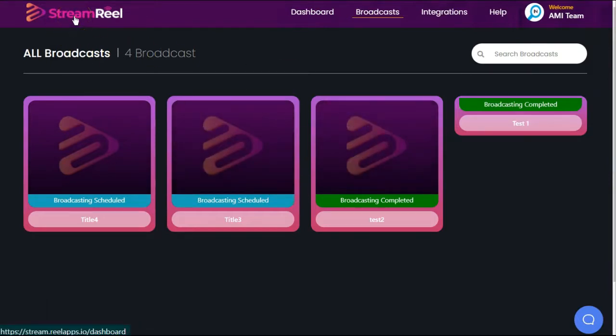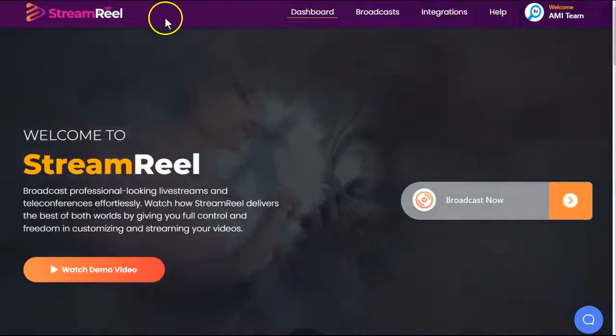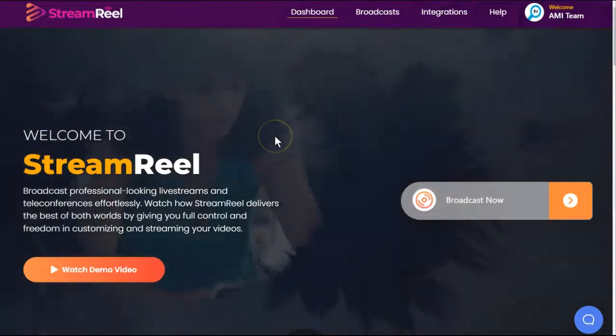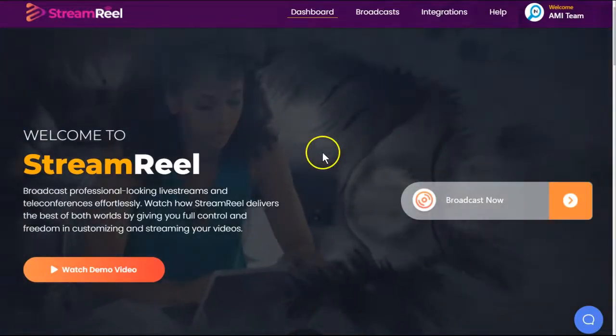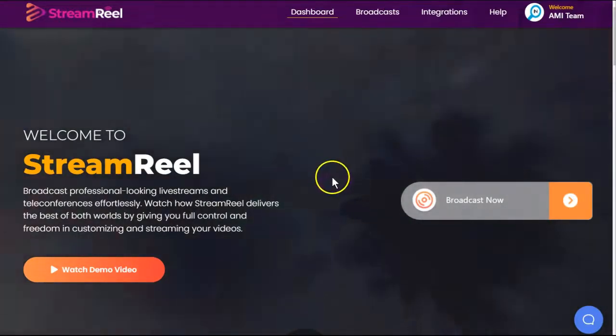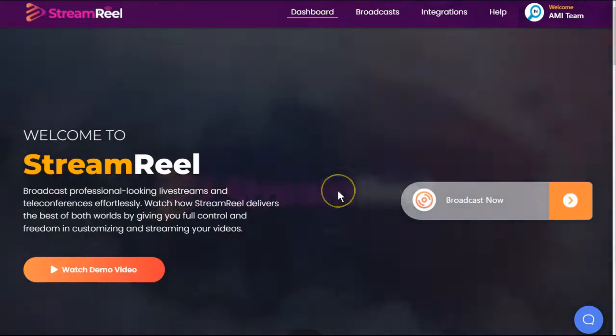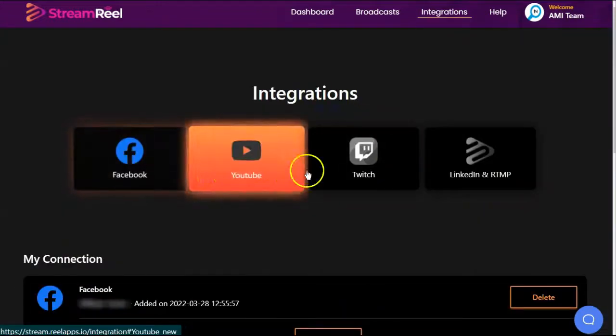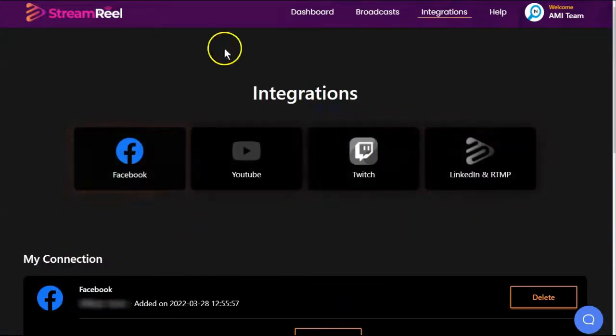So what's the strategy with StreamReel? You can broadcast or live stream a 30-minute pre-recorded or live video on four social media platforms. There is a 30-minute maximum that they don't tell you about. And these are the only four options you have to go live on. So my question to you is: on Facebook, YouTube, Twitch, LinkedIn —